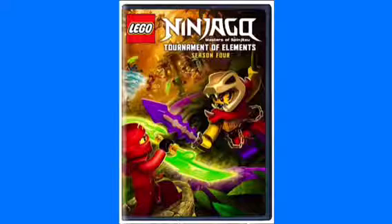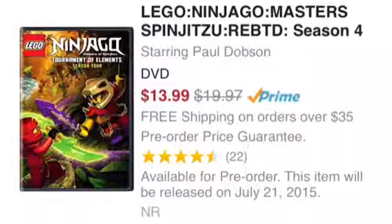I'm just showing you guys what the box image will be. I really like that picture, so it's fine with me. So, there is the Ninjago Season 4 Tournament of Elements — it's now on Amazon.